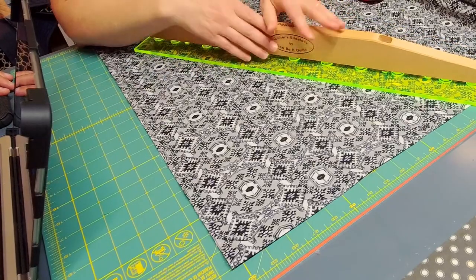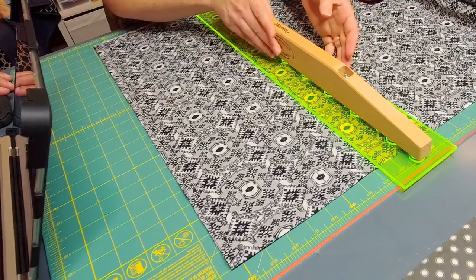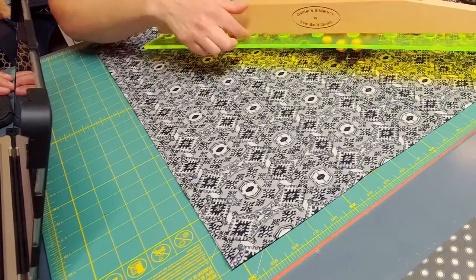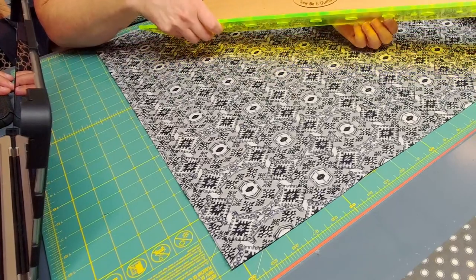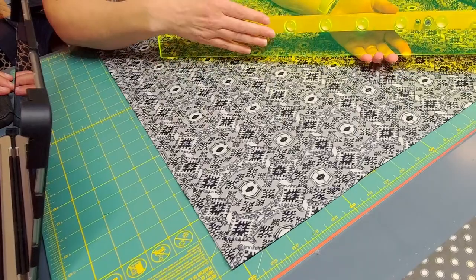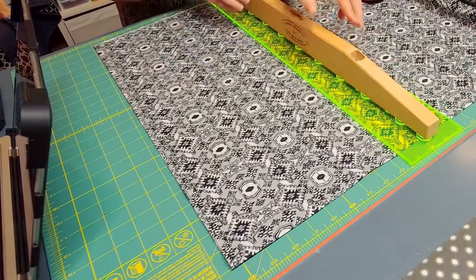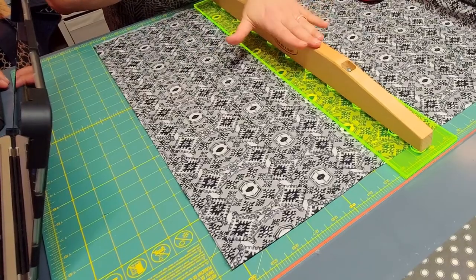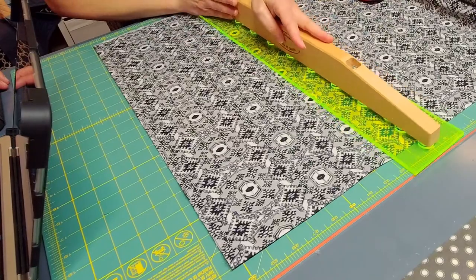Another thing is the handle on top — your hand is going to be up and farther away from the blade when you're cutting. The handle is raised a little bit up from the base, and that's because there are springs. When you press down, it pushes these bumpers through the holes across the bottom so they can grip the fabric and keep everything in place. You don't have to add a lot of pressure — it locks in place, so you're not going to slip and move the ruler while you're trying to cut.